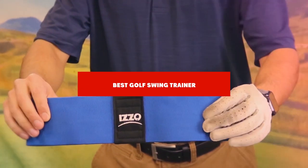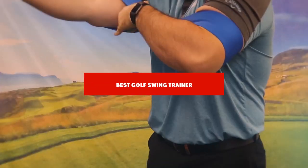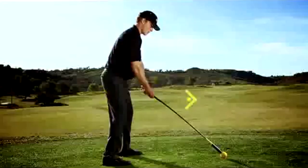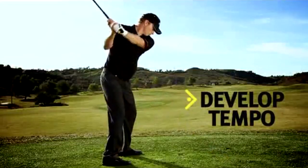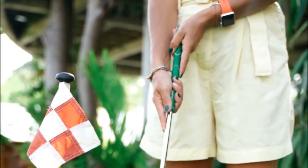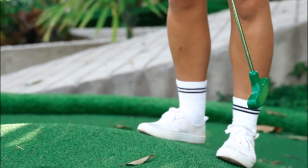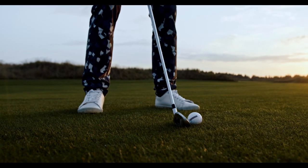If you're looking for the best golf swing trainer, here's a list you must see. We made this list based on our personal preference and sorted it based on their features, prices, quality, durability, and reputation of the manufacturers and customer feedback. We've also included options for every type of customer. So let's get started.